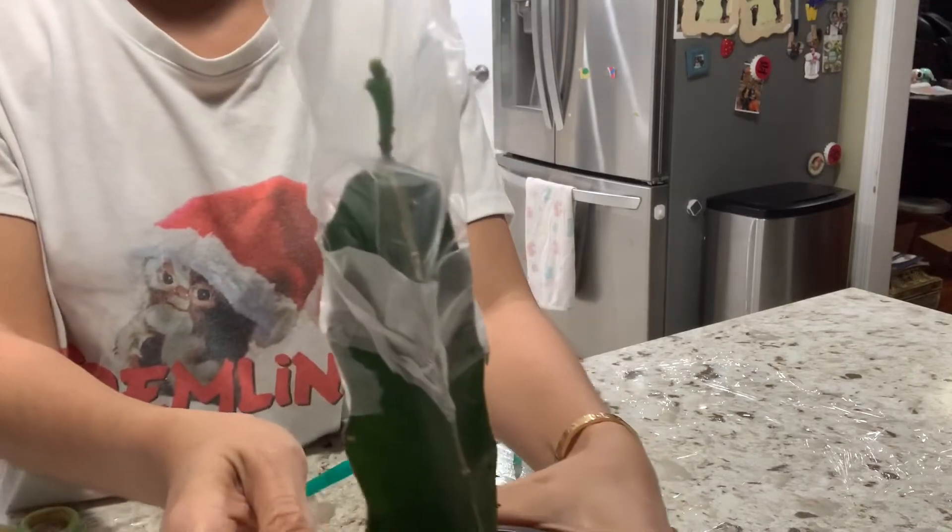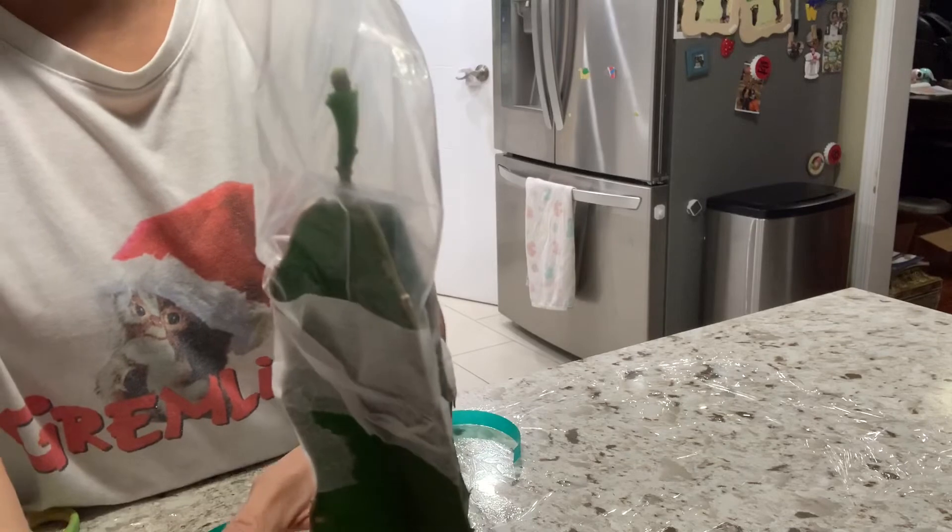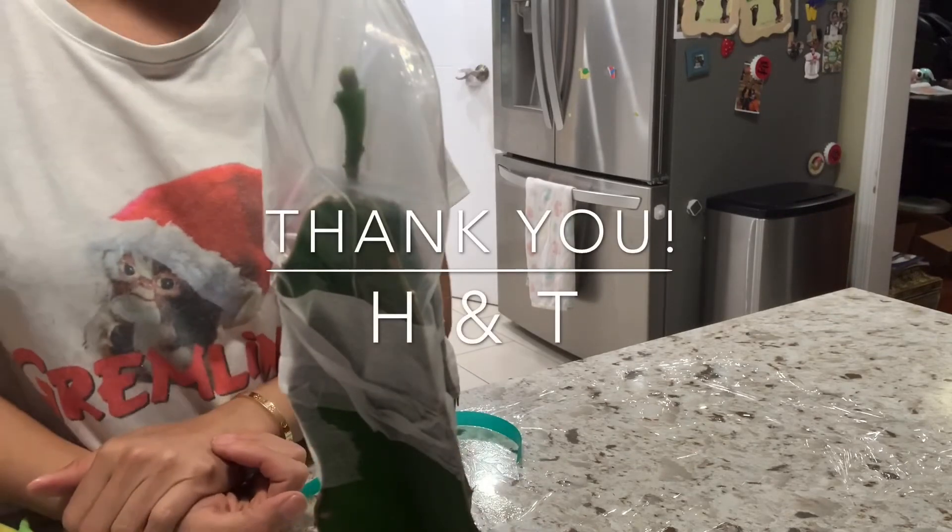That's it. I'm going to check back in about three to five days. Thank you for watching and have a nice day.